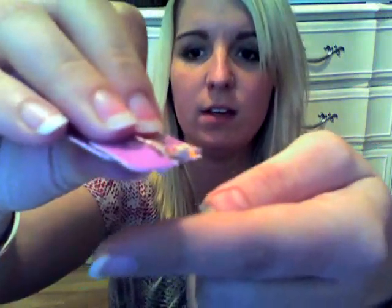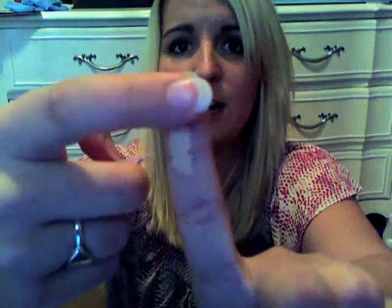I don't know if I can show you the consistency if I peel it back and put it on my finger. It's pretty pasty — a really thick concealer.